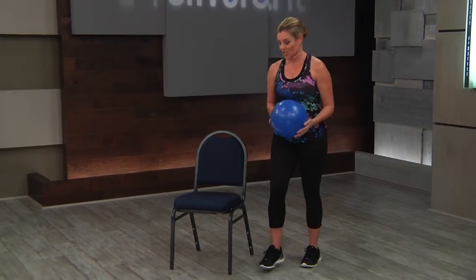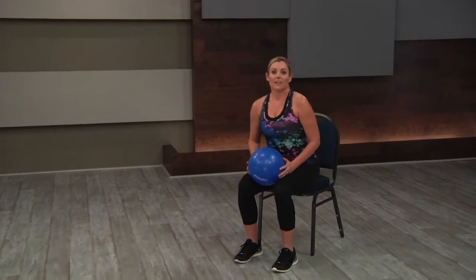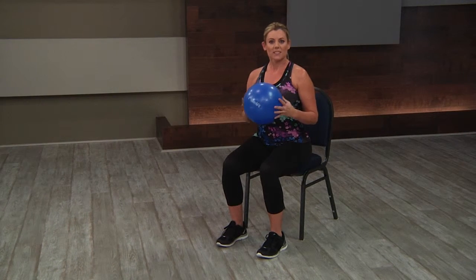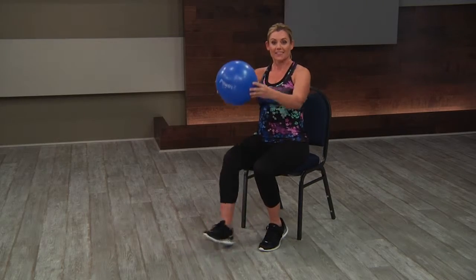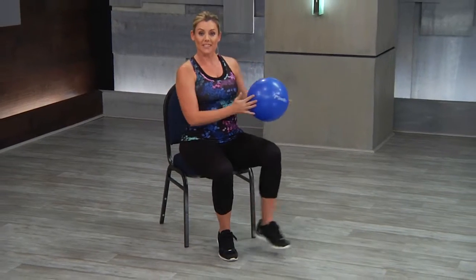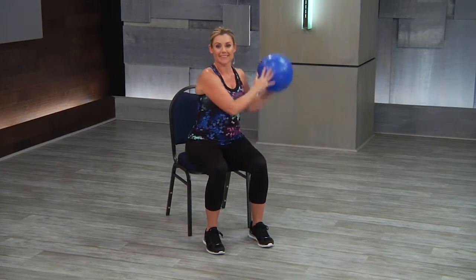I'm going to show you examples and we're going to start with our first level, our first progression, which is seated in the chair. When your students are seated and they've been doing the heel digs, the ball serves as a really nice focal point. So maybe you add a push along with the heel digs — just push the ball out with the heel digs. Then maybe add it to the taps going side to side, and then pause in the center to a figure eight, and then maybe a little hand volley.